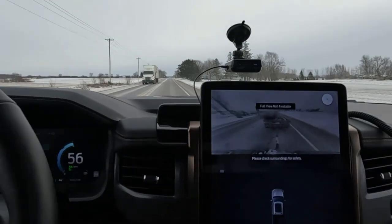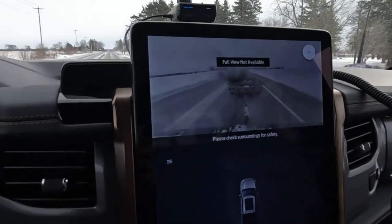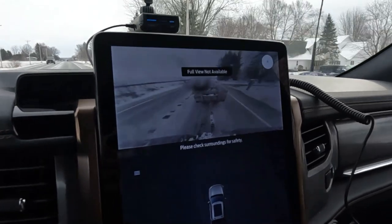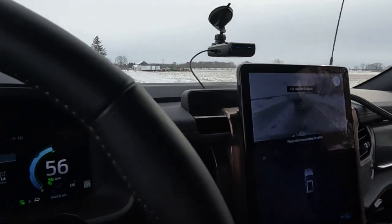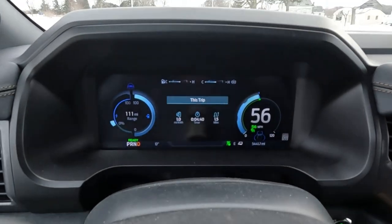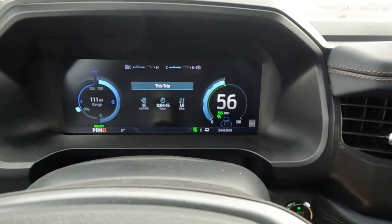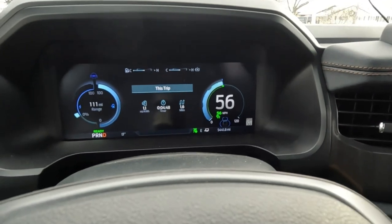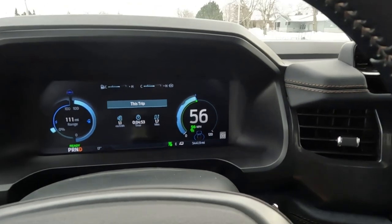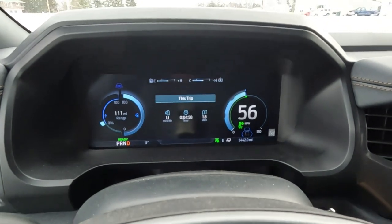We're rolling down the road now. I really like this screen — I like that it has these camera views, it's nice to be able to see your trailer back there, although that camera is always a little dirty. We're at 111 miles of range, went 1.6 miles. It says we're using 1.0 miles per kilowatt hour with the trailer on, and it's reading 17 degrees outside.